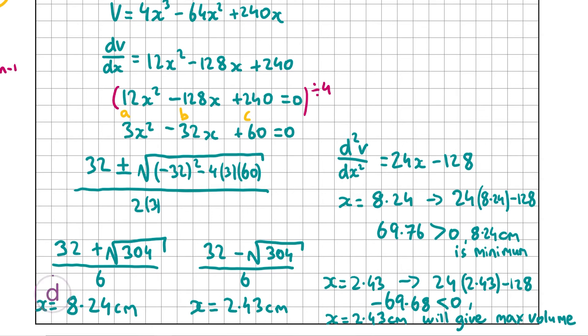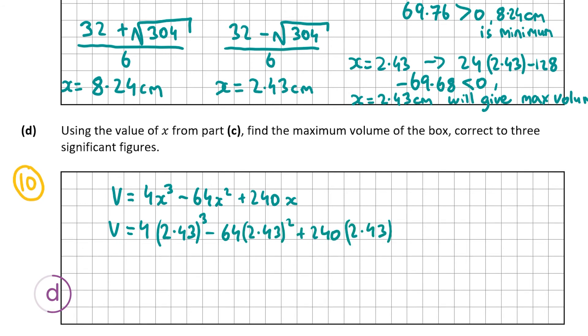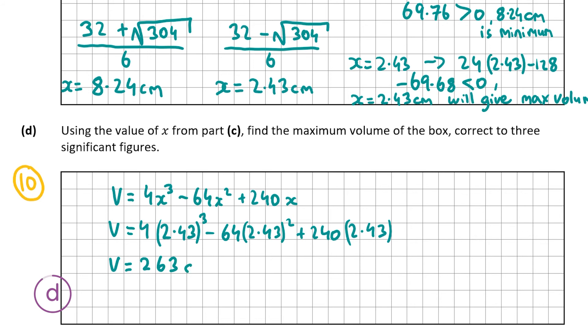Part d is worth 10 marks: using x = 2.43 from part c, find the maximum volume correct to three significant figures. Substituting into V = 4x³ - 64x² + 240x: 4(2.43)³ - 64(2.43)² + 240(2.43) ≈ 262.68, which correct to three significant figures is 263 cm³.